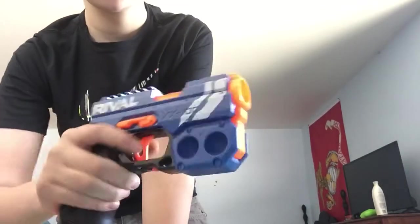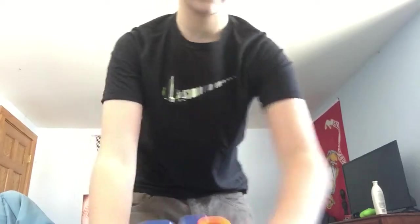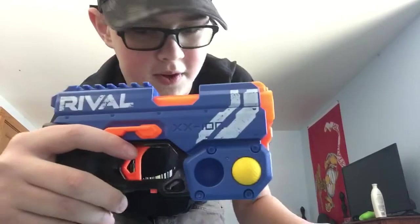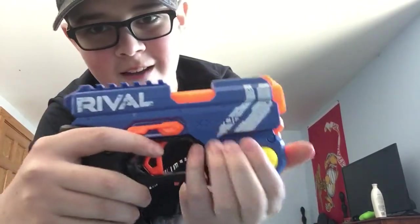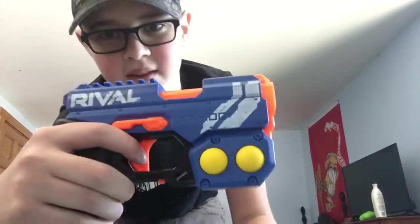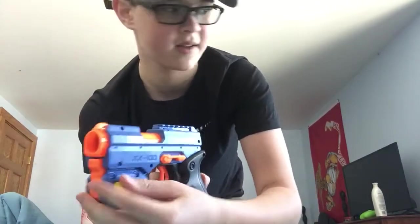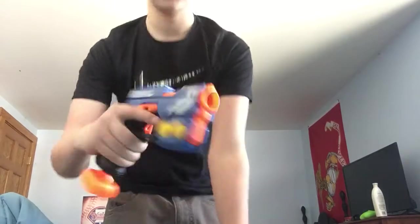What's up guys, so today we are going to be doing a review of the Nerf Rival Knockout. This blaster has a four round dart storage, or ball storage, on both sides and one in the chamber.